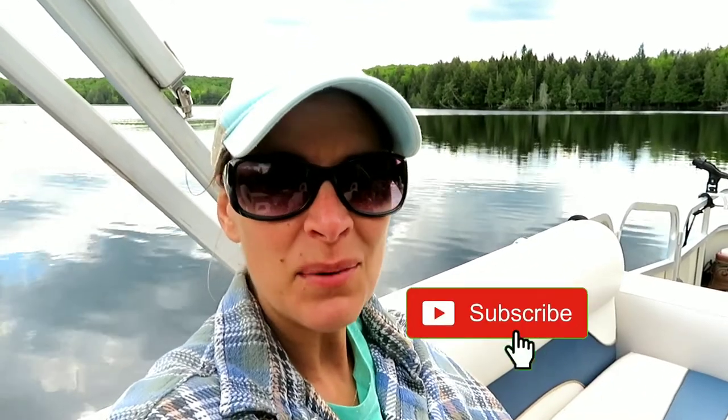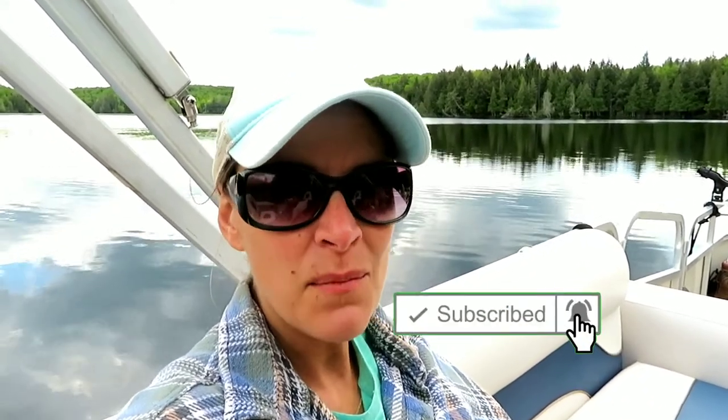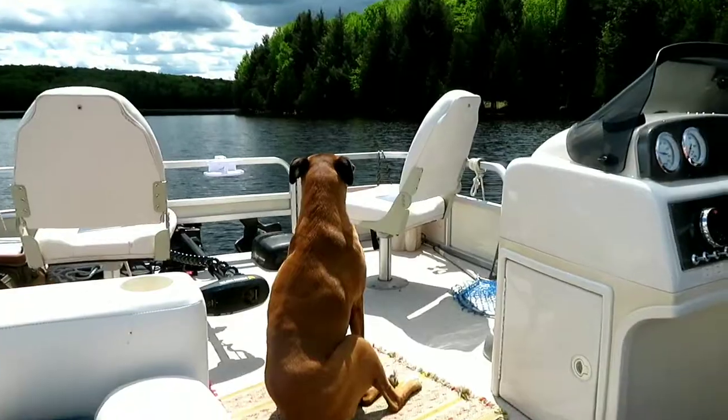Hey guys, I am going to end the vlog right now. Thank you so much for joining us on this pontoon boat vlog. I hope you had a lot of fun — we certainly had a lot of fun sharing it with you. Don't forget to join our adventure family by hitting that subscribe button down below. We will see you next time. And remember, it's a beautiful world, so go out there and find your adventure. See you real soon. Bye!